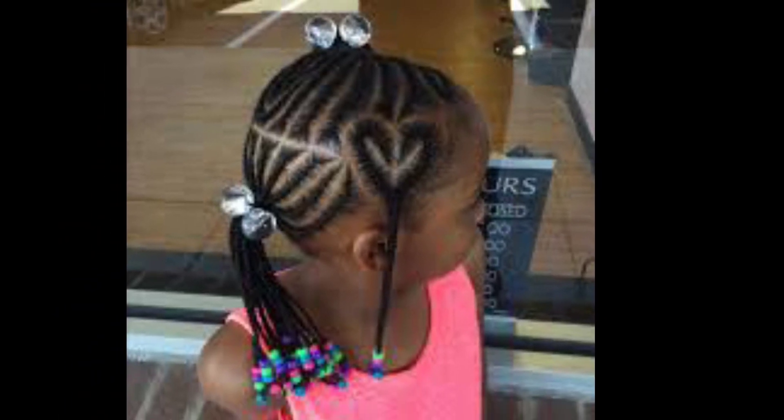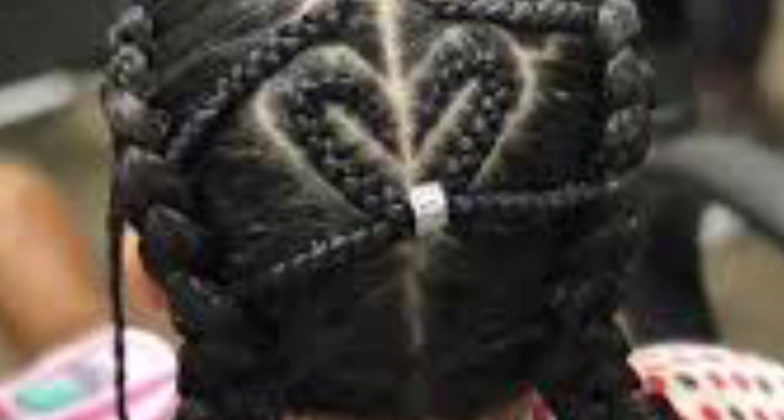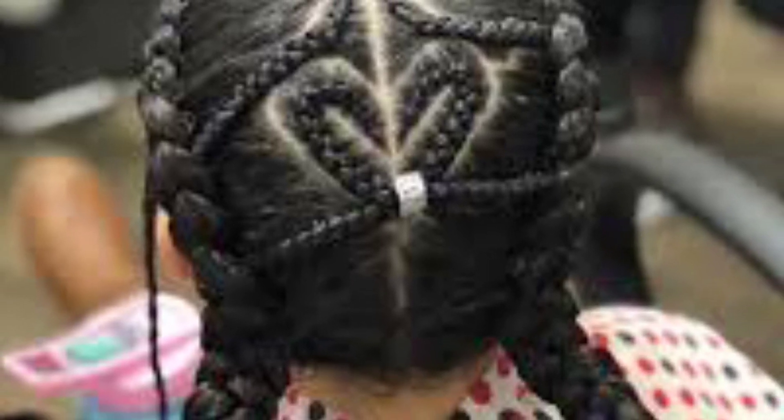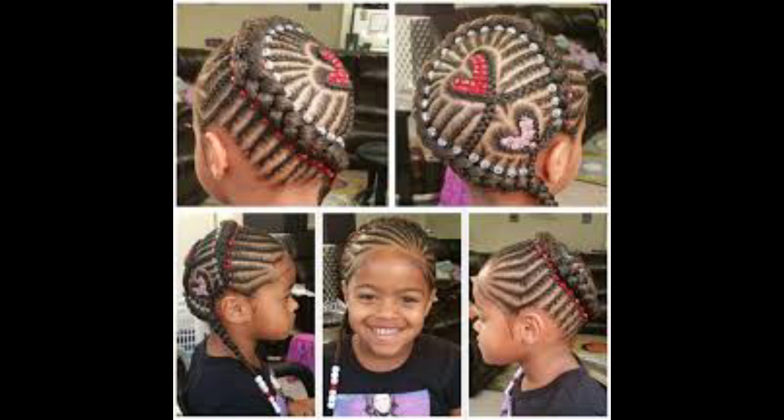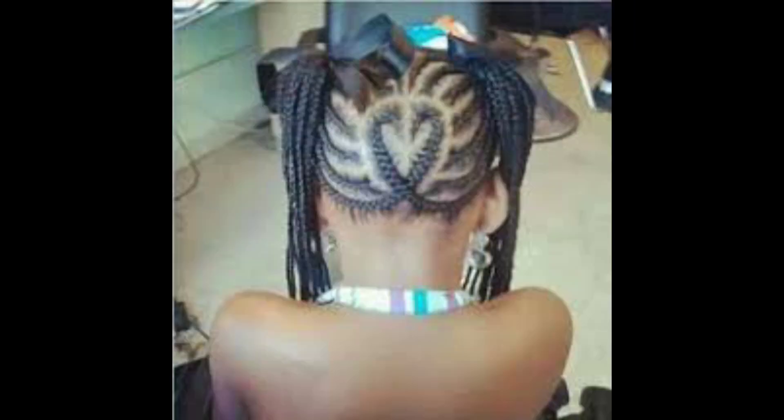Hi babe, welcome to my channel. I know you consider this heart braid to be cute as I do. In this video I am going to show you how to make this heart braid for beginners.